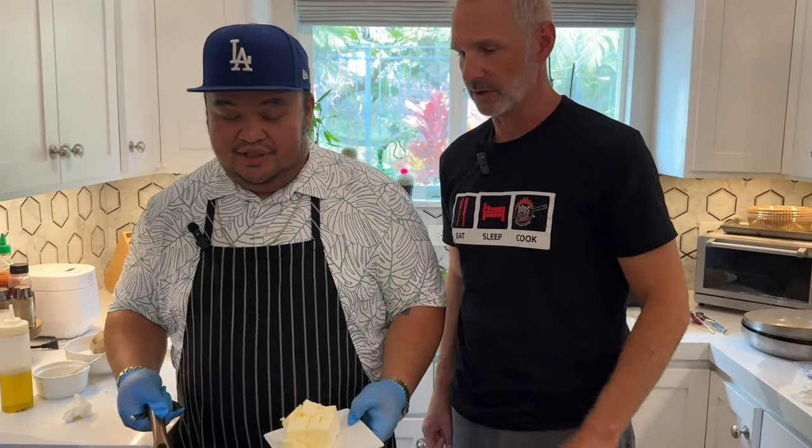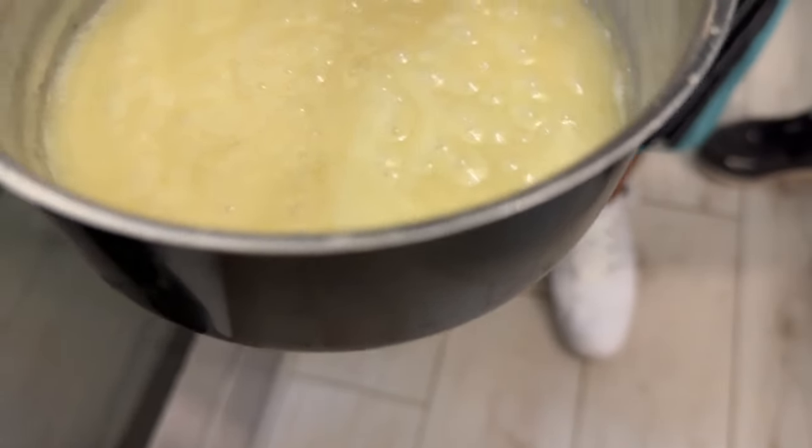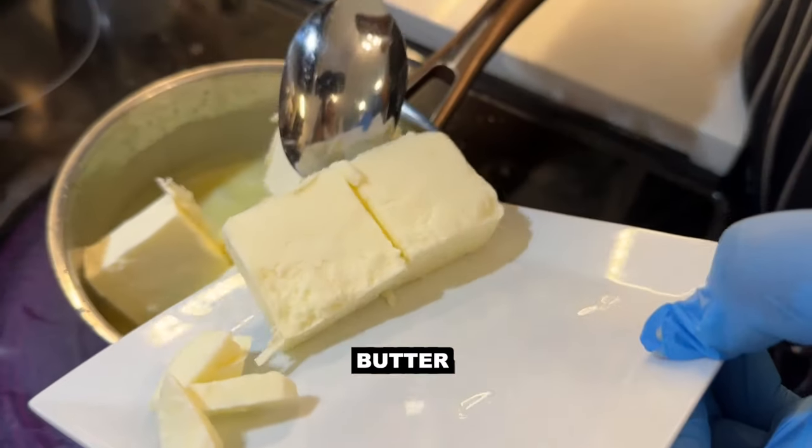That reduced pretty simply on its own — that's just the cream and the wine and a little bit of salt and sugar and some lemon juice. It's reduced enough, and now we're going to fold in the butter, same thing like the beurre blanc.